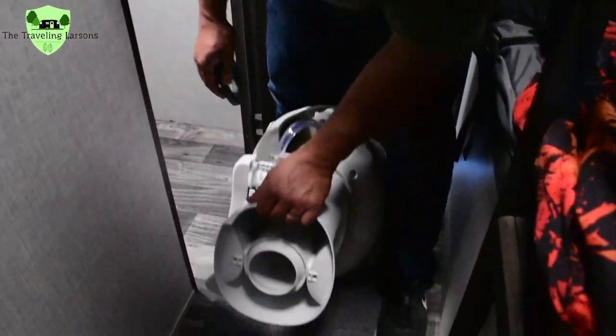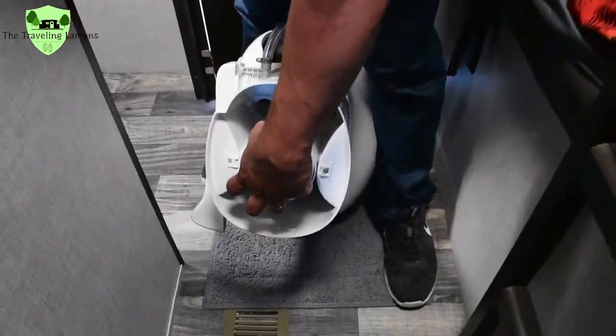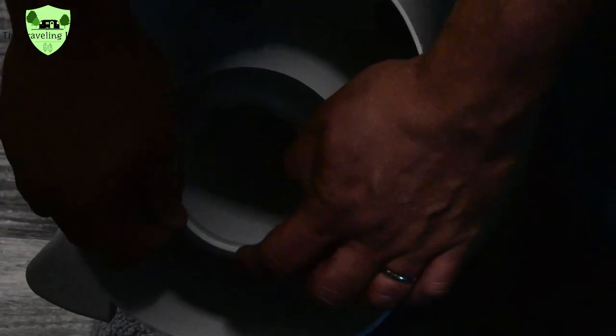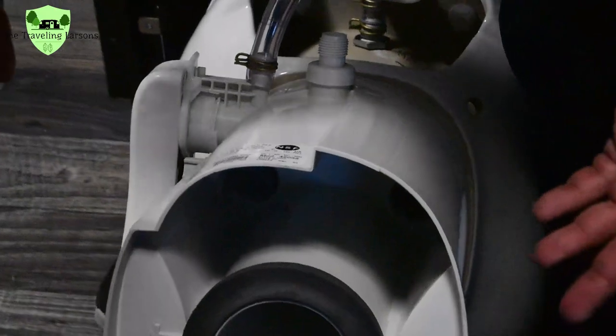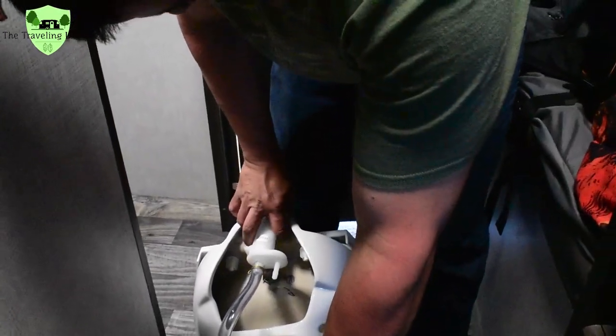Here on the bottom of the new toilet, you can see how this is kind of coned already, and this flange is kind of coned the same way. That lip goes down, and you just have to stretch it a little — you just stretch it around there. That's it, creates a watertight seal. Or so we hope.